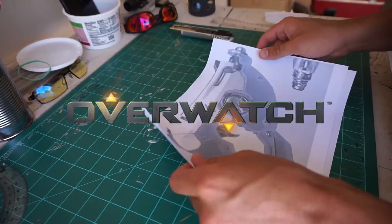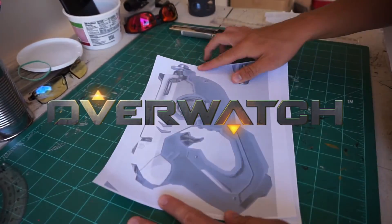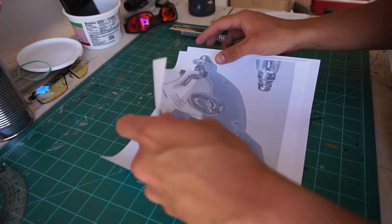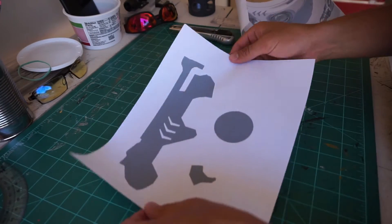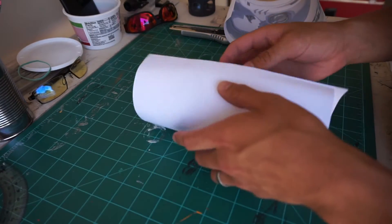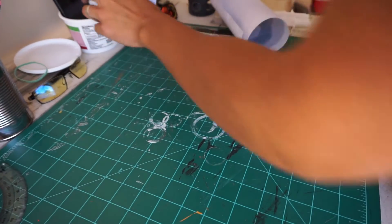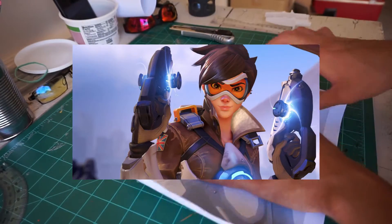Today I'm going to start on a prop from Overwatch. Now, everybody and their mother has been playing this — everybody except me. Full disclosure, I have not actually played this game yet. But I really enjoy the character design, the weapons look awesome, and I told myself as soon as I saw some of them that I had to make one. So today we're going to start by building Tracer's Pulse Pistol.